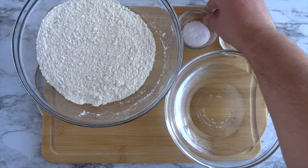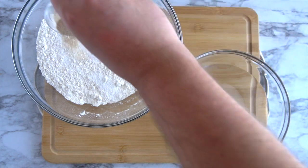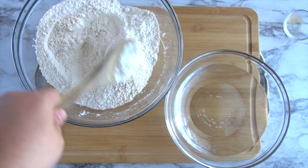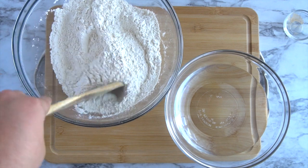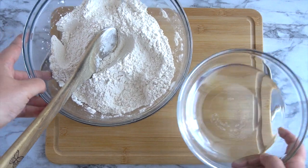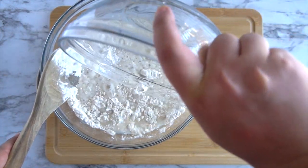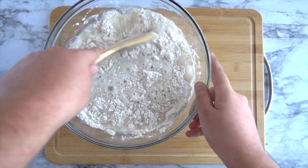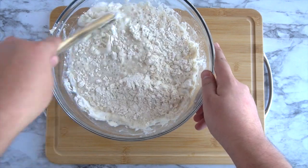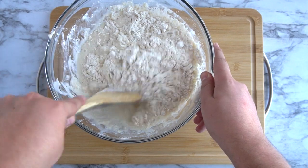Mix the dry ingredients together. Stir to incorporate that. Now get the water in. Take a wooden spoon and just mix this until it's all incorporated. We are looking for a shaggy, sticky dough that we don't have to knead.